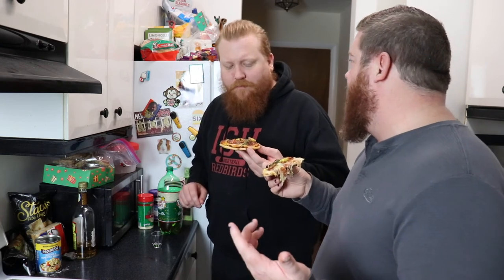Next week, we need a new recipe. And we need more stuff to do on the vlog, so. Bye.